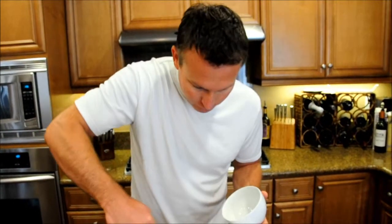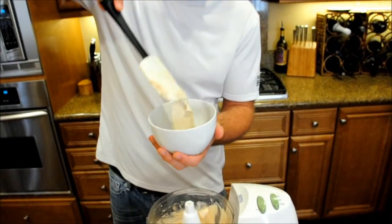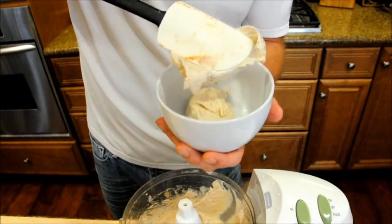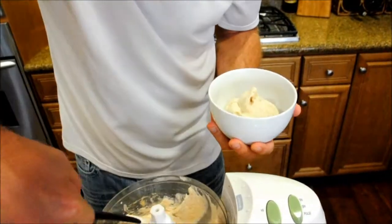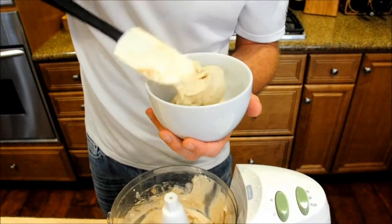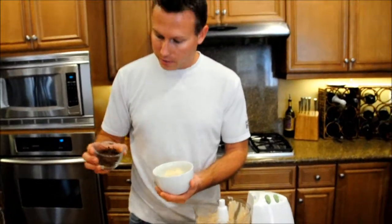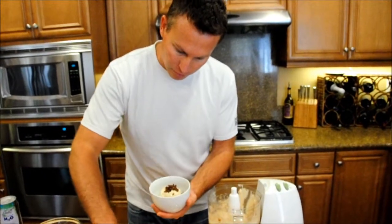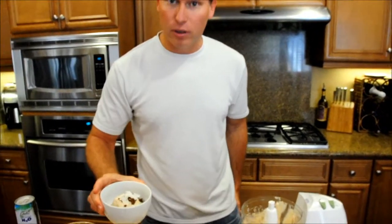We're going to put some in a bowl. You can see the consistency of this is like soft serve ice cream. I'll put together a bit of a generous portion here. I've got some chocolate granola — I'll sprinkle some of that over the top — a couple of coconut flakes, and it's a dessert that is absolutely fantastic.